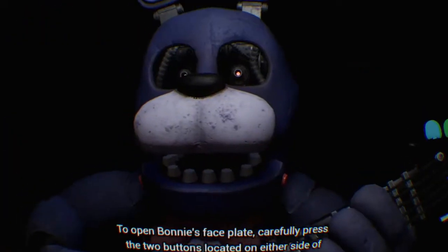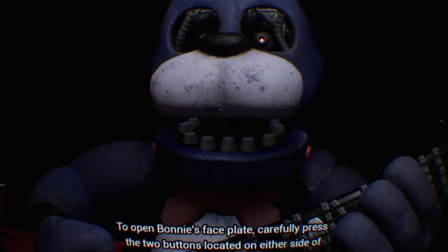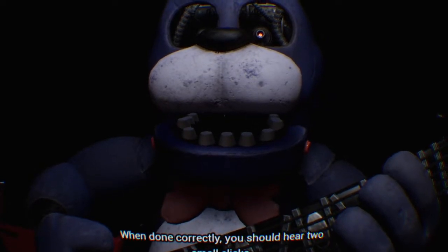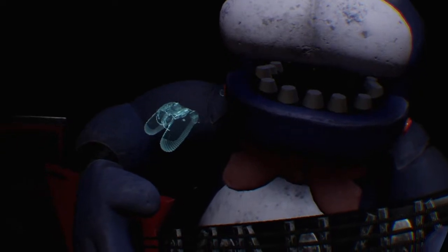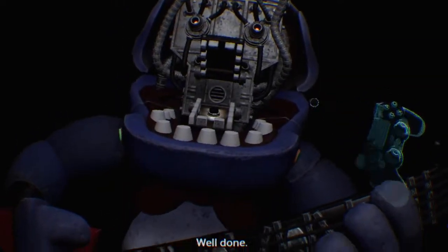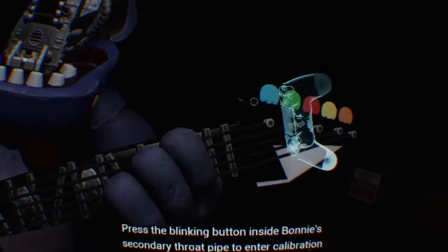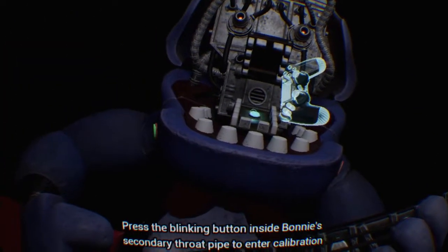Good job. To open Bonnie's faceplate, carefully press the two buttons located on either side of Bonnie's jaw. When done correctly, you should hear two small clicks. Well done. You now have access to Bonnie's harmonization module. Press the blinking button inside Bonnie's secondary throat pipe to enter calibration mode.